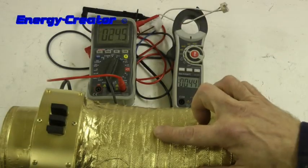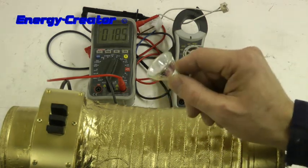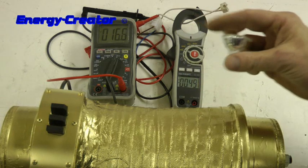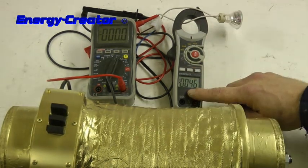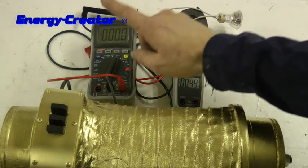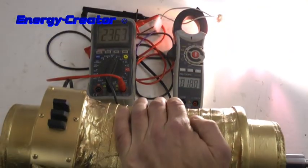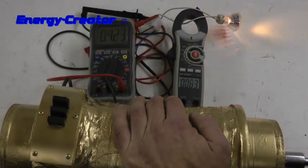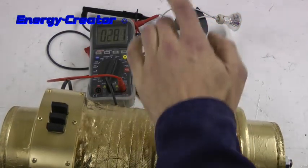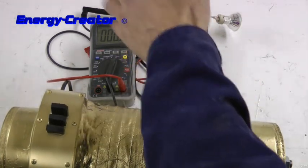Now let's test the golden generator again with a 12 volt 25 watt light bulb. So we measure the amps and we measure the voltage. It was about 1.9 amps and 25 volts.